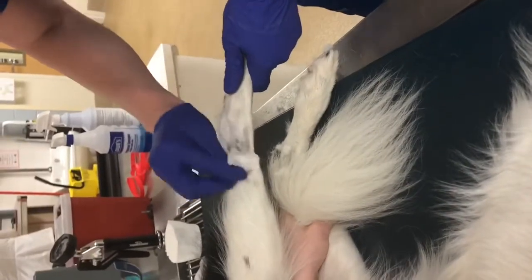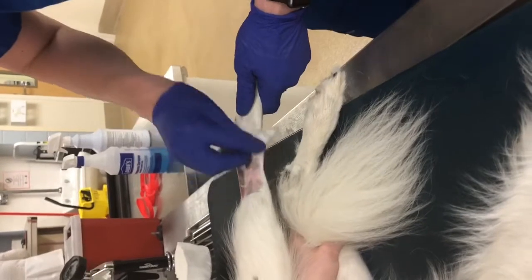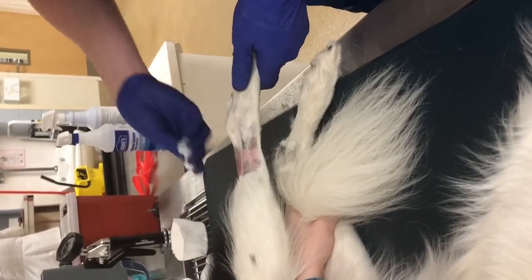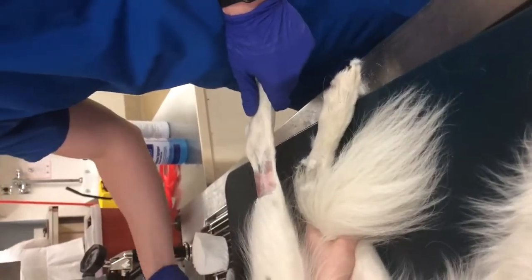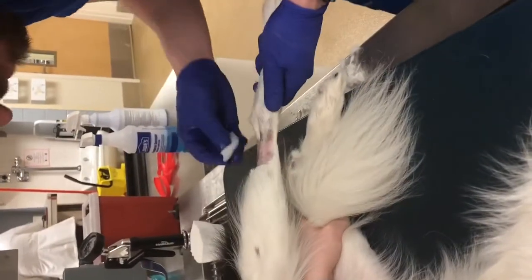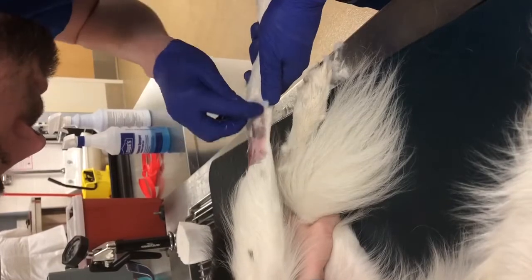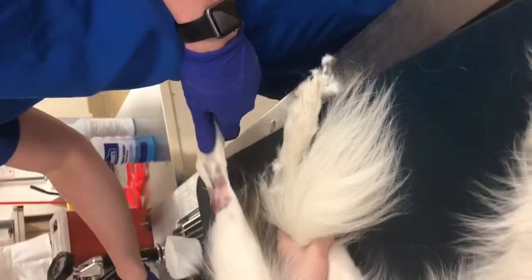Then I prep the site with a Chlorhex scrub and alcohol. I usually do three times in a target pattern — at least three times if it's a really dirty dog, but obviously as clean as you can possibly get it.